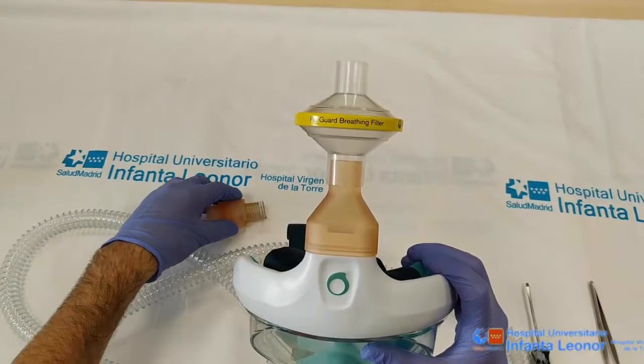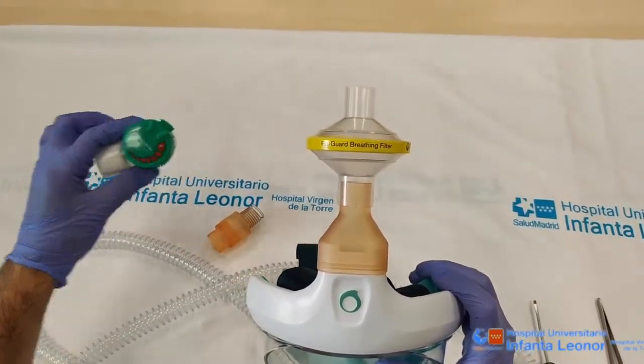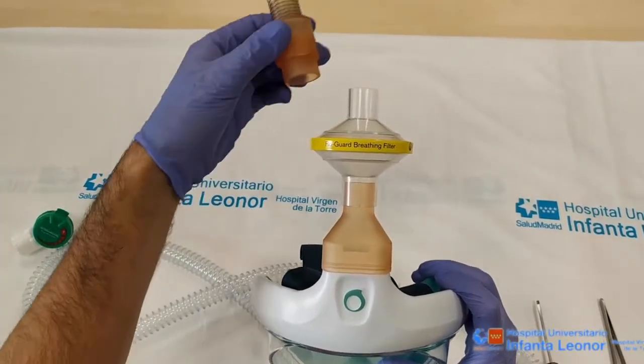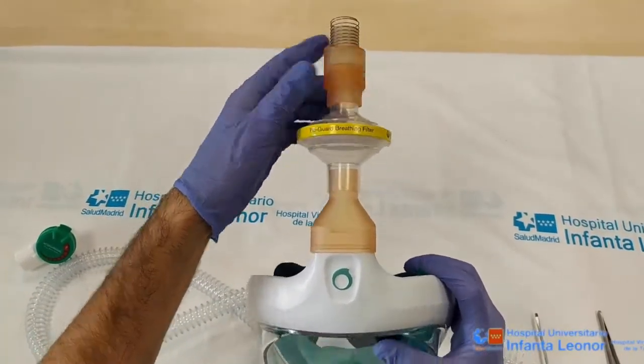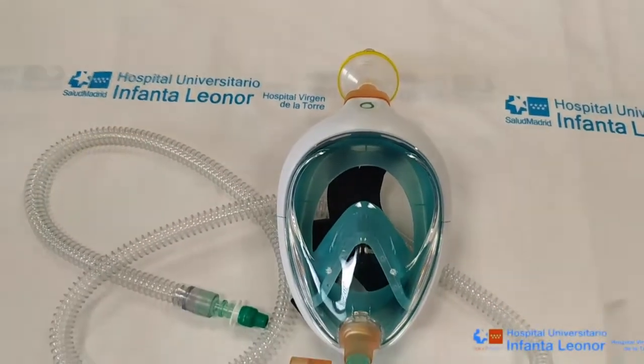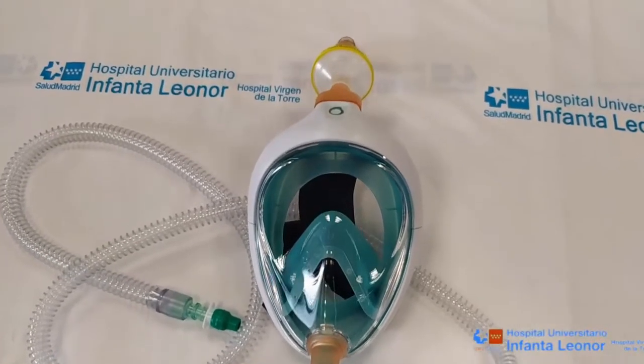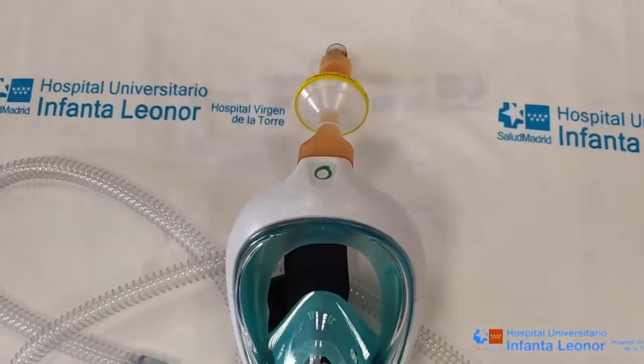Moving on, we connect a high efficiency antiviral filter to the top piece. We can now connect a peep valve or, in its absence, a Maplesone system valve. We fix the peep valve and we now have the completed configuration for this adapted snorkel mask respiratory system with peep valve, designed in the Infanta Leonor Hospital.